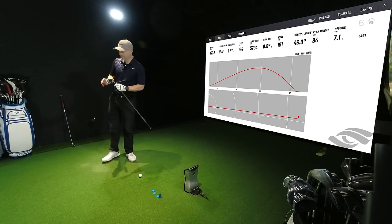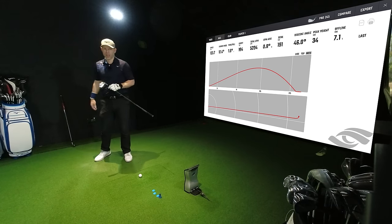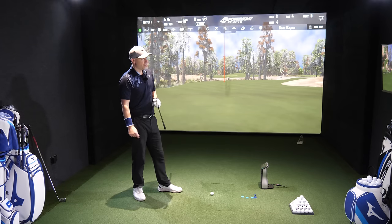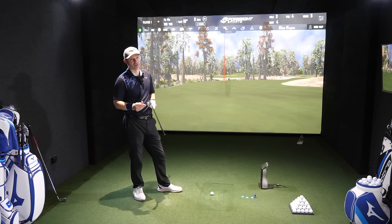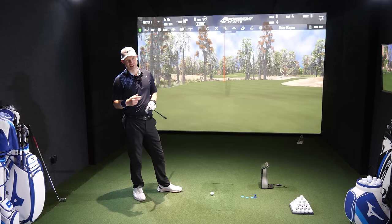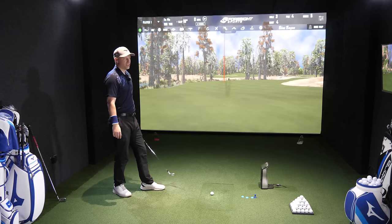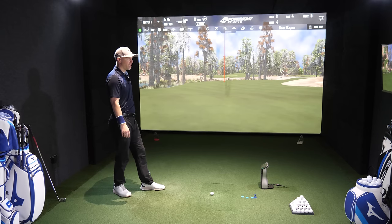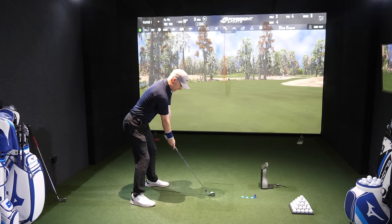If I was to have a full set of these, I wouldn't be using a 4-iron. This is going 185 yards carry, which is in between my 6 and 5-iron — I would only need a 6-iron and then go straight into my hybrids. But this thing is just like a rocket. It's functional, it's just going, and it feels nice too. Again, that's the copper underlay — you can definitely feel it in there.